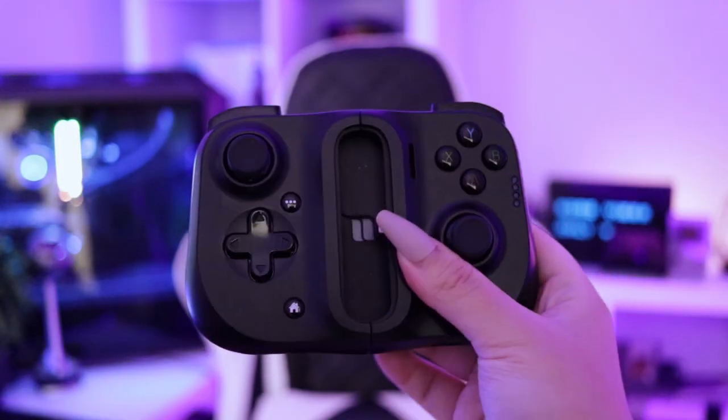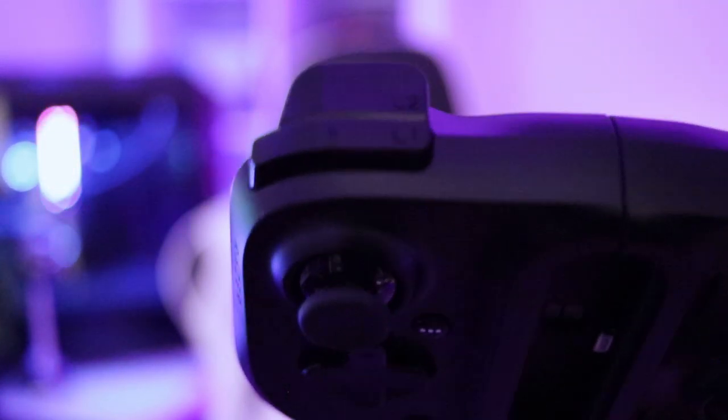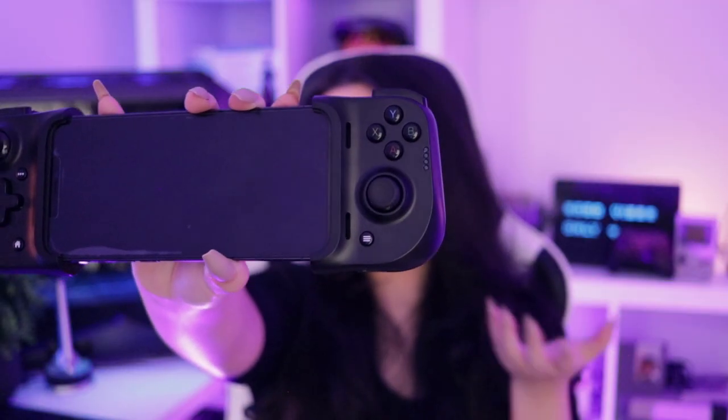It features all the buttons you'd expect on a regular modern controller: your shoulder buttons, d-pad, dual joysticks, home button, a menu/options button, and your ABXY of course. The ABXY configuration on this one is like the Xbox controller instead of the Nintendo Switch, which is just reversed. With button remapping you can easily swap what the buttons do if you have muscle memory from pressing certain buttons for certain actions.